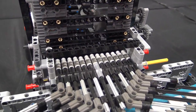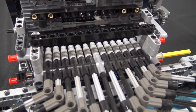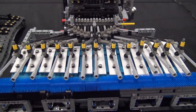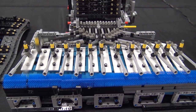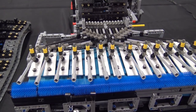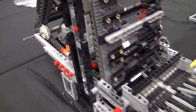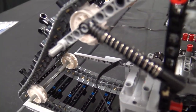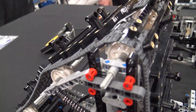Do you have any other plans for maybe trying other instruments or that sort of thing with LEGO? Honestly, yeah, it's something I'm thinking about. I was trying to kind of expand on it, get like a whole one-man band going. But the more moving parts you get, the more complicated it gets and the more of a nightmare it becomes. So we'll see what happens.